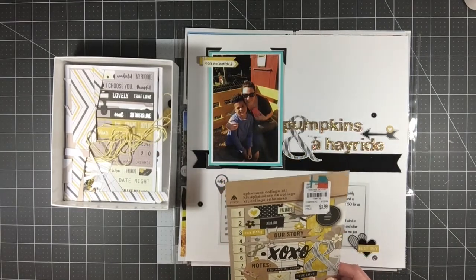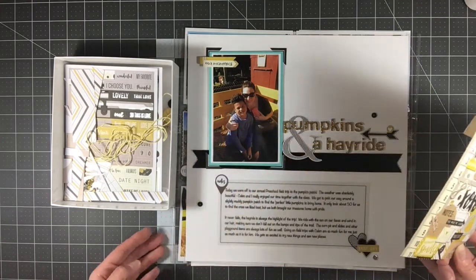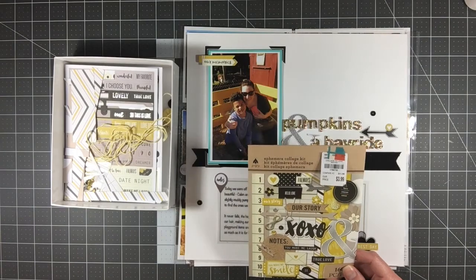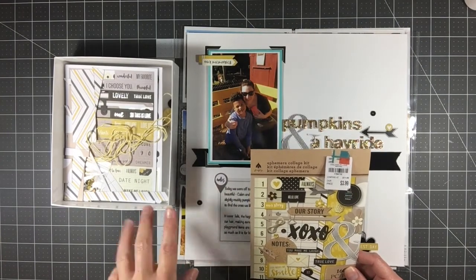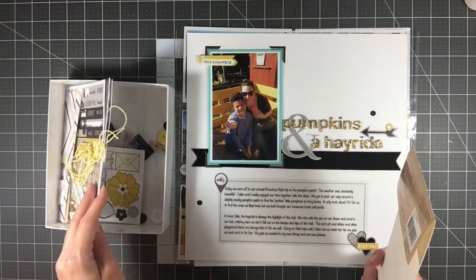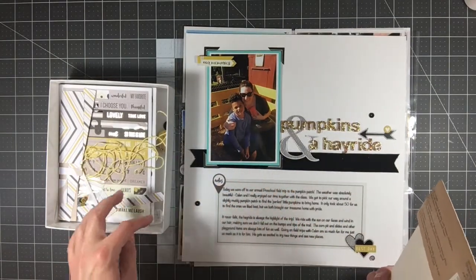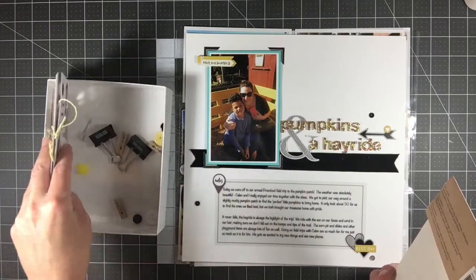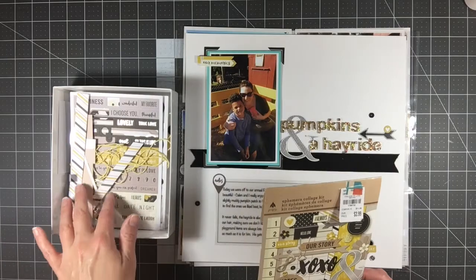I did an unboxing for this kit — if you missed that, look in the description box below for links to the unboxing as well as process videos. Basically it had five by seven papers, I think one three by four card, die cuts, twine, ribbon, sequins, some chipboard, some acetate, and some clips. I'm going to call this one killed because I don't have any more paper.